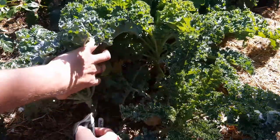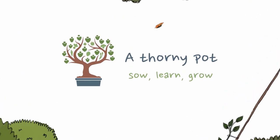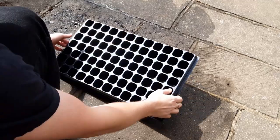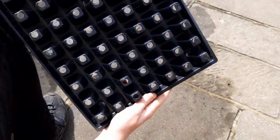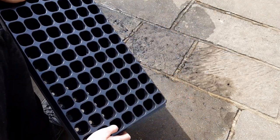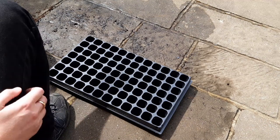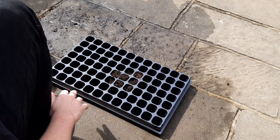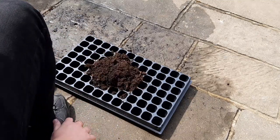It'll grow well in either a pot or directly in the ground. The diary starts by sowing our kale seeds and like most of the plants I grow I'm going to use a cell tray. I find it easier to keep track of my plants and it makes transplanting easier. If you are sowing directly you can skip this step and sow straight onto the soil surface, then cover with a little soil. Make sure to water this well.